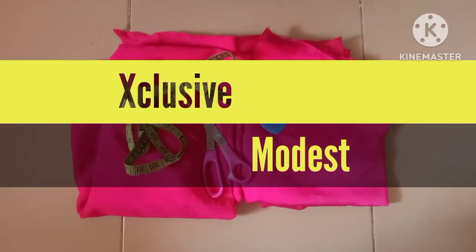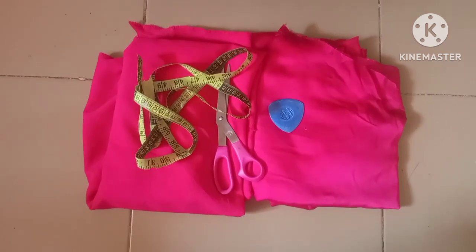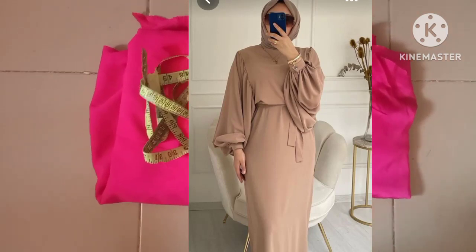Assalamu alaykum everyone, welcome back to Exclusive Modest. Hope you have a wonderful day. Today's episode is going to be about a dress which is a girder split around the armhole, and it has a white armhole as you can see on the screen.